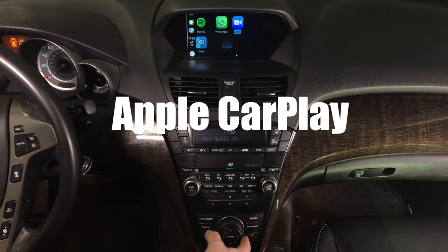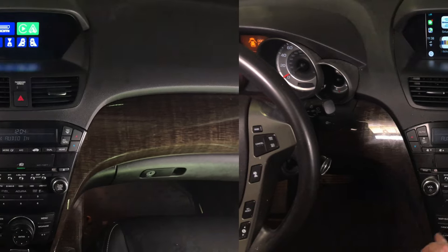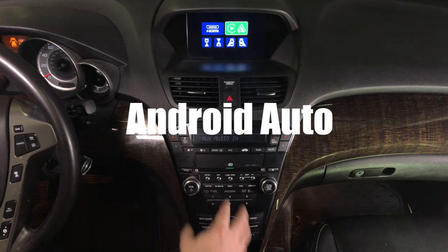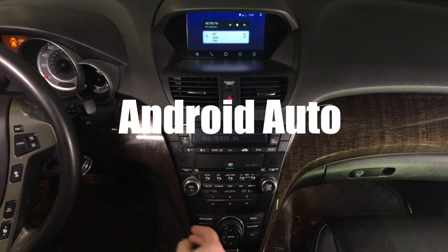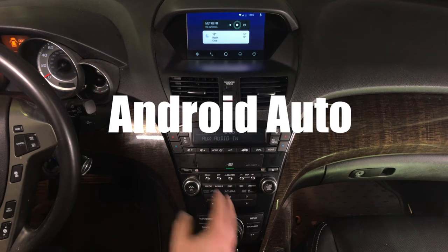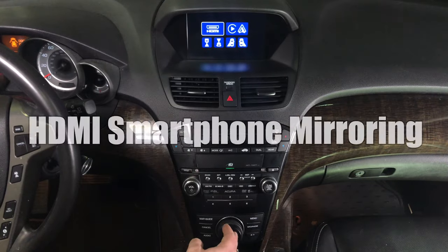Just like in a 2019 Acura MDX. Connect your Android phone and then rotate to enter Android Auto — Android Auto CarPlay is highlighted, press enter and you're entering the Android Auto world. You control everything with a joystick, so let's go ahead and look at this.